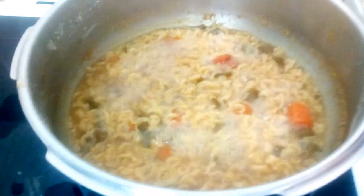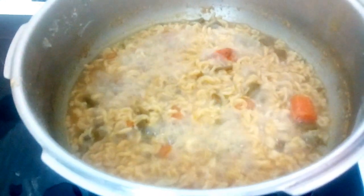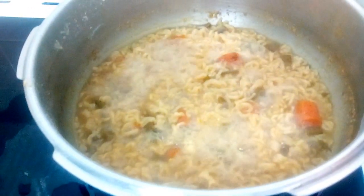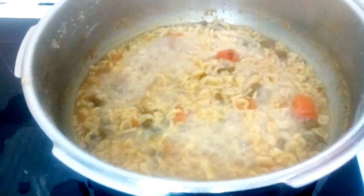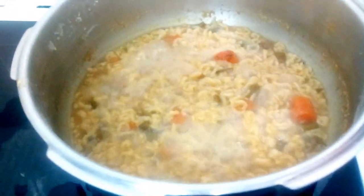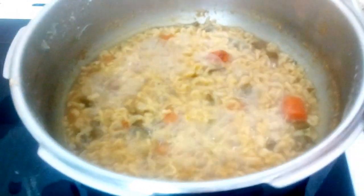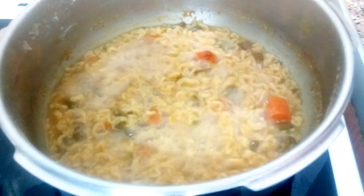Make sure to add the right quantity of water, because if you add too much it becomes more like a soup consistency. Add water enough to just rightly soak the Maggi noodles.